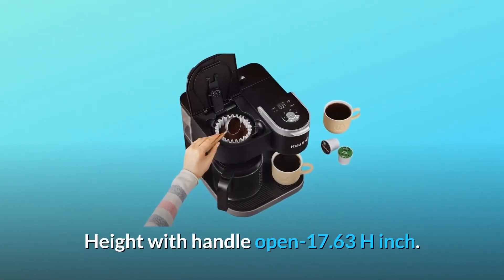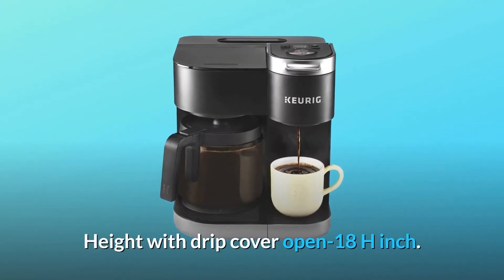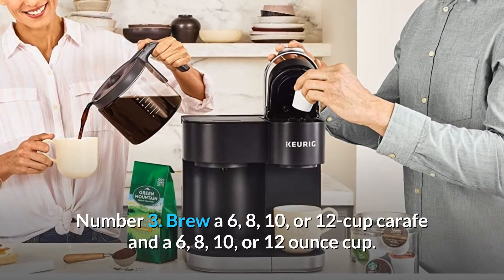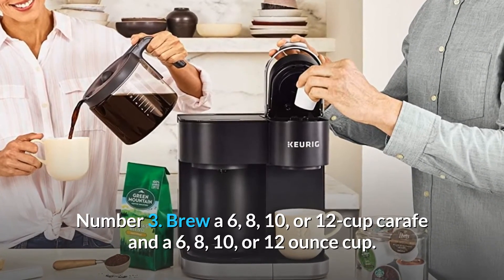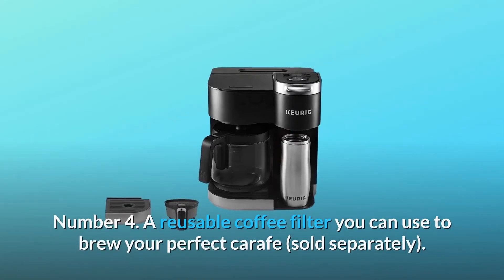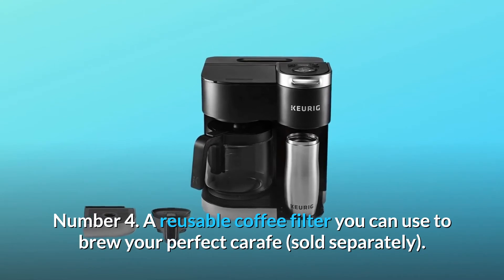Height with handle open: 17.63 inches. Height with drip cover open: 18 inches. Number 3: Brew a 6, 8, 10, or 12-cup carafe, or a 6, 8, 10, or 12-ounce cup. Number 4: A reusable coffee filter you can use to brew your perfect carafe, sold separately.